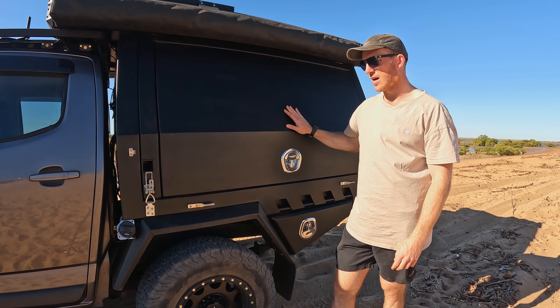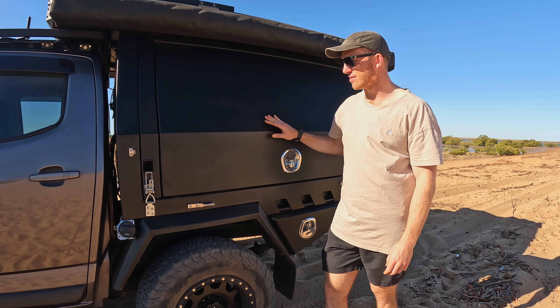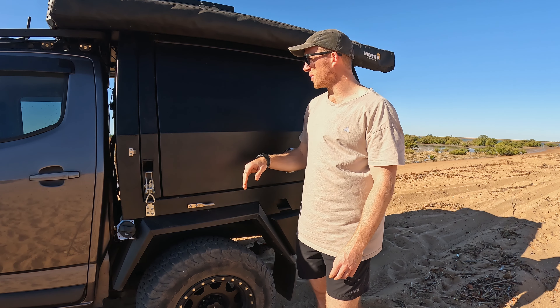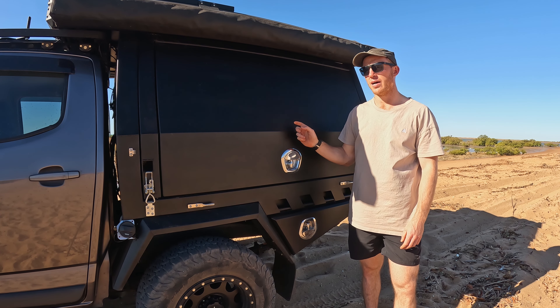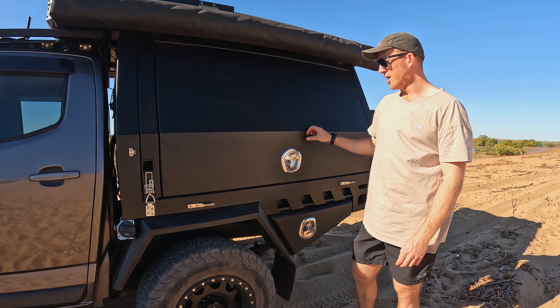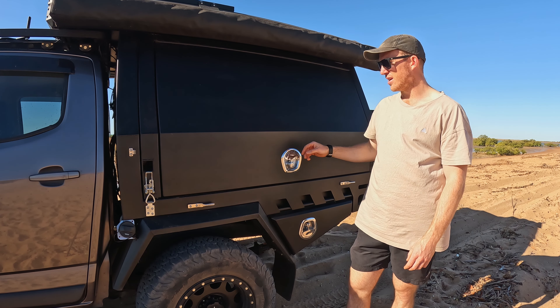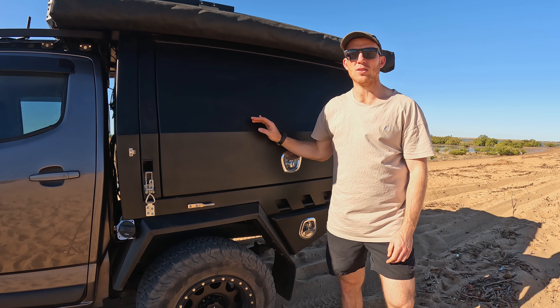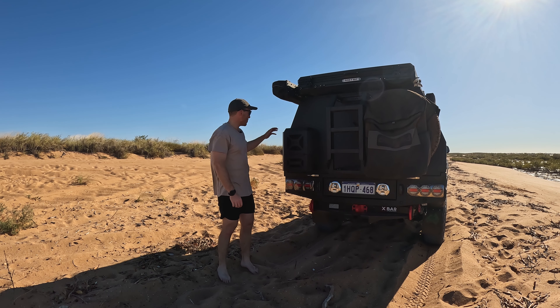The powder coating has been real good and hasn't chipped off. You can see some pinstripes through it - it's been through some pretty tight scrub but that's what it's there for. I did look at getting these colour matched with the vehicle but I think they wanted four grand to do that and yeah, I don't think it was worth it for me. If the pinstriping does get really bad I might look at putting some wrap on it in the future, but we'll see what happens.